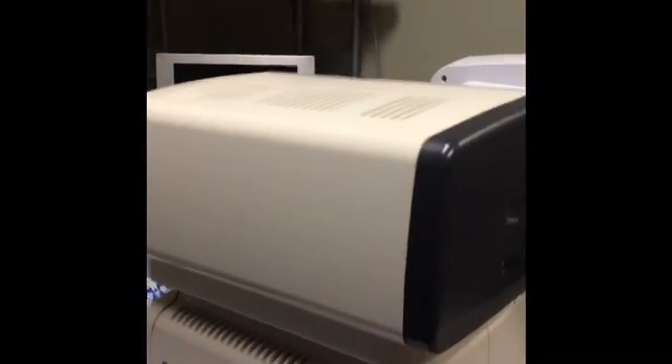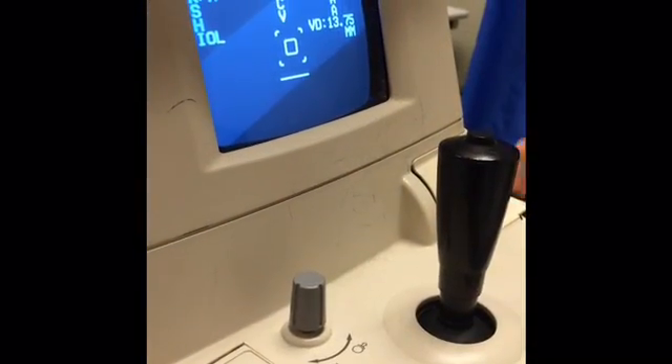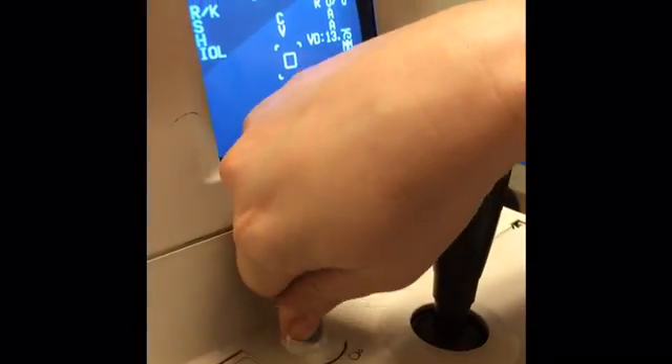This is an automated refractometer, or an AR. To begin, you must turn it on. After turning the AR on, you need to unlock it.